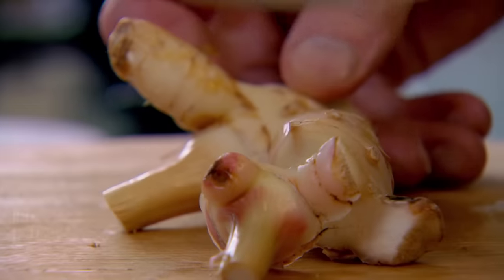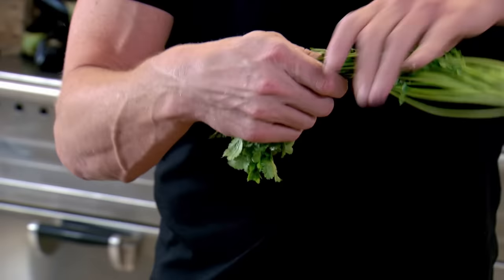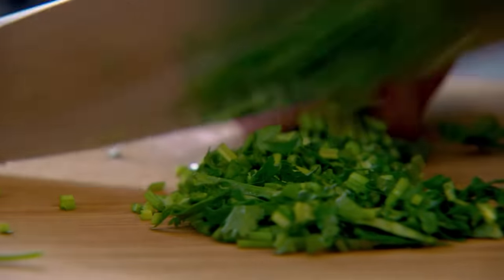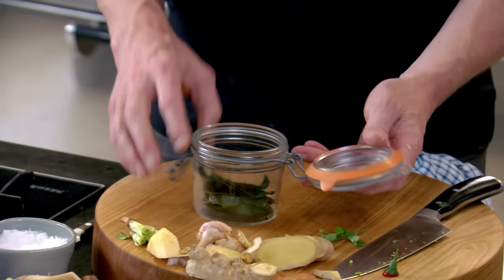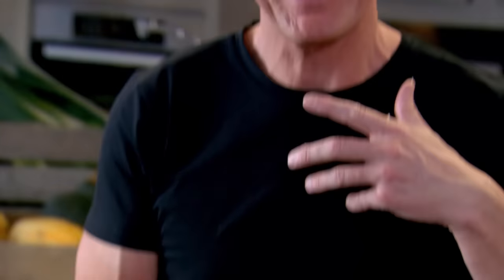Bring it up to the boil and let it simmer. Galangal — it's almost like a softer, slightly milder version of ginger. You can use galangal paste, but I prefer the fresh stuff. The stems of the coriander will finish the broth with the heads — that's what endeared me to the Southeast Asian style of cooking: across my travels there was no waste. Lime leaves — for me, one of my favourites. Incredibly pungent, strong, full of flavour, very acidic, but gives a really nice aroma to the broth.